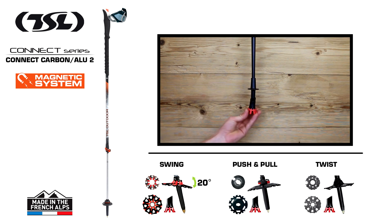Not forgetting that all of our tips come with the crossover pad, which can be used on any terrain without damaging the trails.